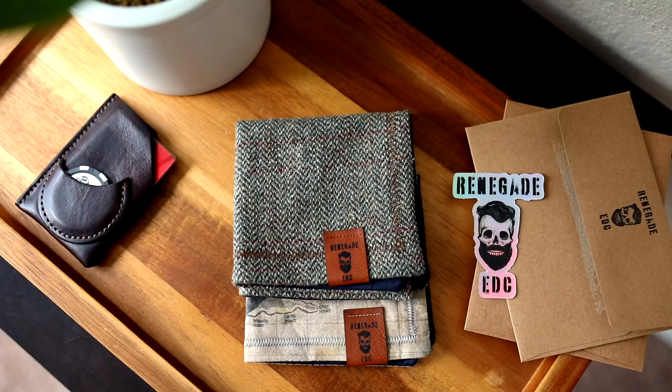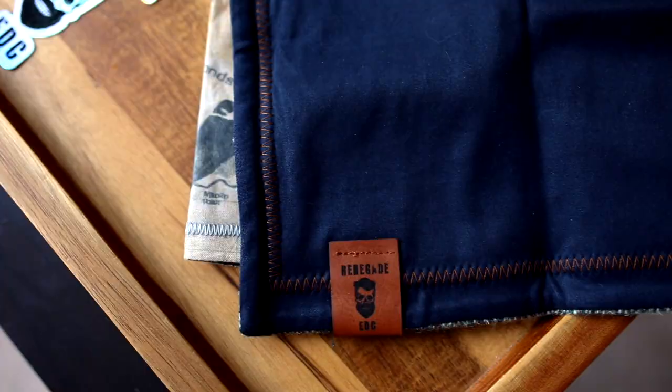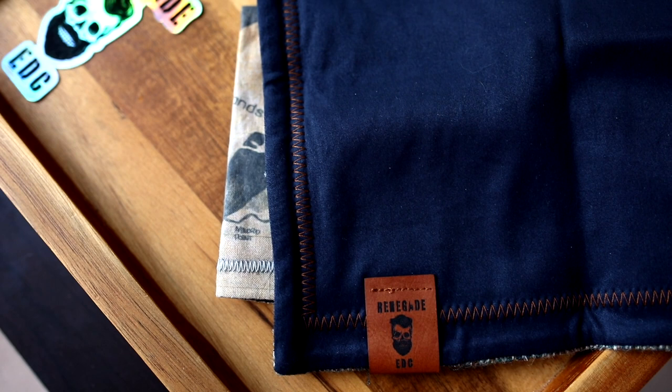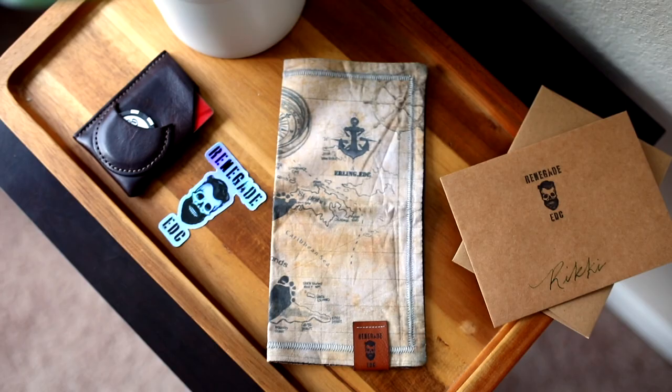The second maker on the list is somebody that I am very biased toward, and it's Renegade EDC. I've spoken about Renegade Hanks for a very long time. I feel like Chris offers a really high quality hank with high quality packaging and it's worth every penny. You have your leather tab on here with the Renegade EDC logo. He has this amazingly soft microfiber, and the fabric he uses for each one of his hanks — whether it's this herringbone one or the Ricky Erling EDC collaboration — the fabric is just really soft.